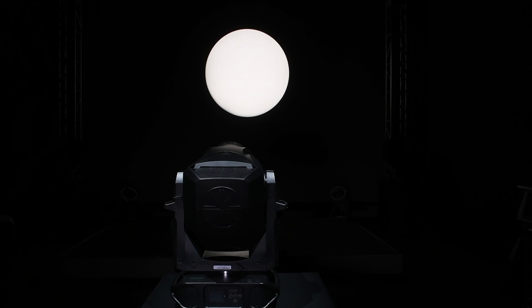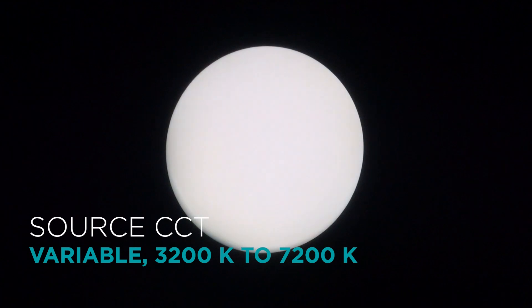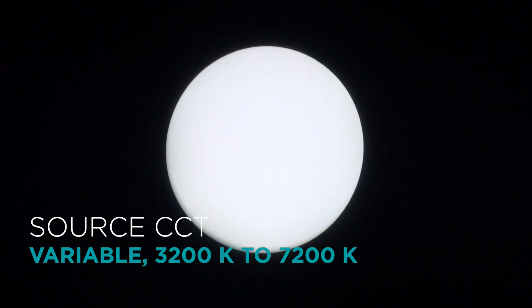The tunable bichromatic LED engine on the fixture offers a variable correlated color temperature ranging from 3200 degrees Kelvin to 7200 degrees Kelvin, with a high CRI across the range.